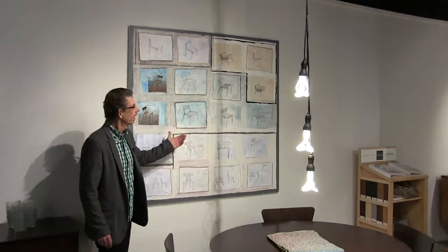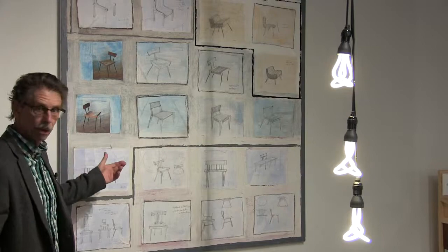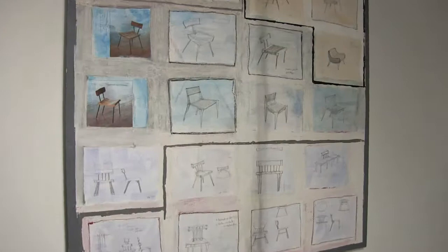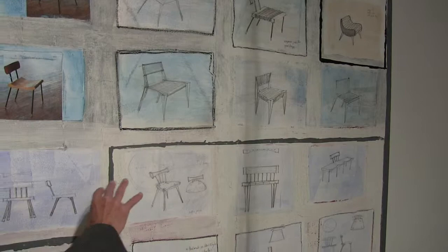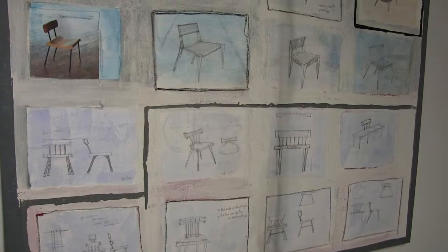A few years ago I started a new hobby, and it's painting. This is one of my pieces right here — a collage of sketches that I made when we were working on a chair development project. All the sketches have been dyed and glazed. These lines here indicate the chair families, like this is one family of chair styles, another family up here, another family over here.